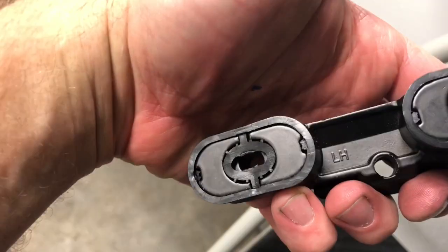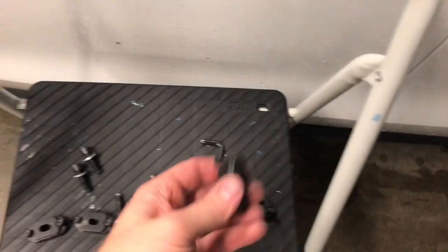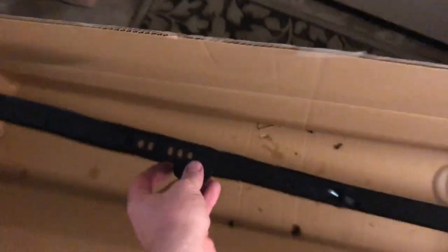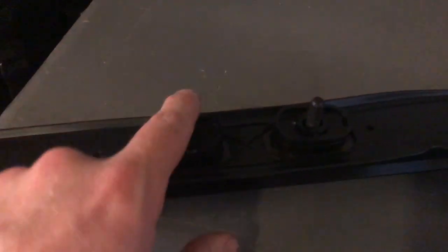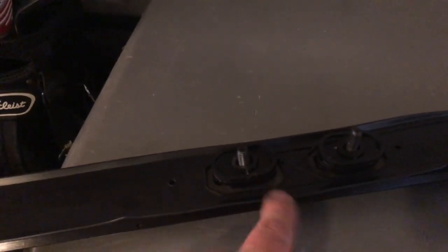Next step is to put these rails on. Underneath it'll say left-hand side — this is the left-hand, driver's side. You want to use the long screws here and the short screws there, then the rest of the long screws in the back. Put the rail in place and start the screws into the rail before you put them up on top — it's a lot easier to line everything up that way.